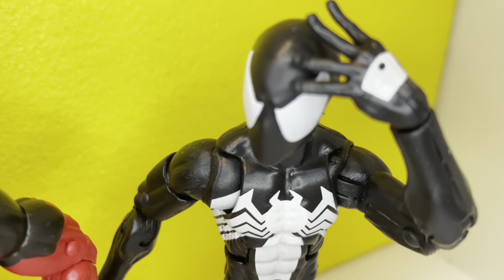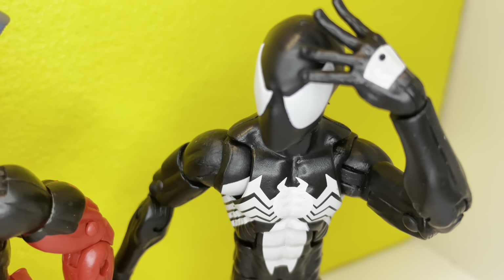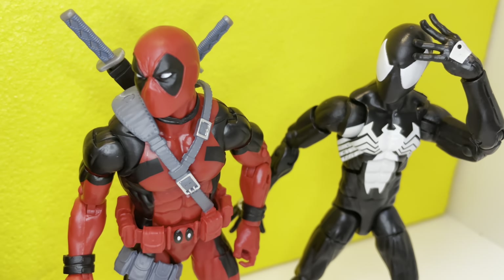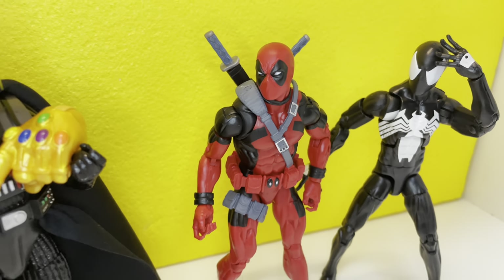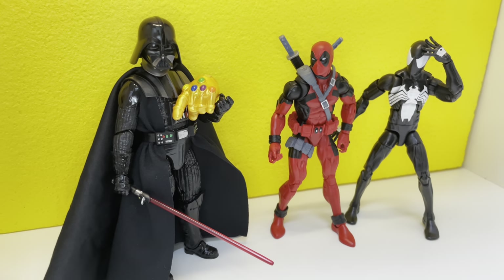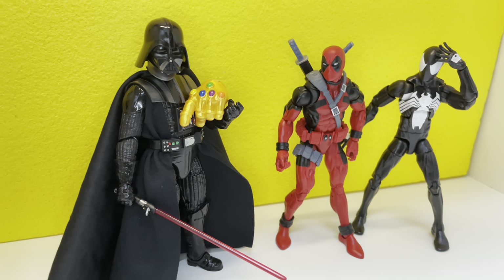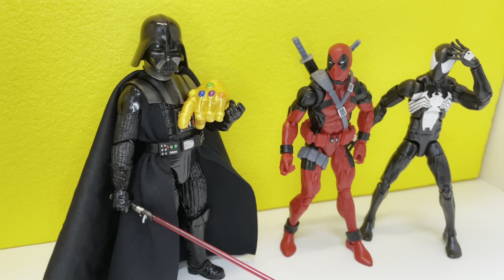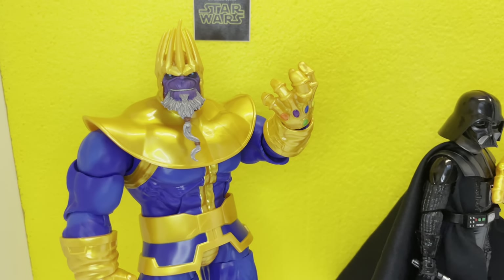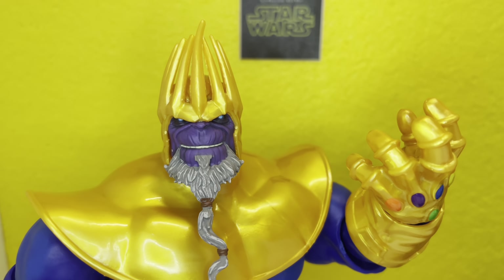Oh, my head. Why do I feel like every molecule in my body vanished and then reformed again? — I know what you mean, bro. Let's ask Vader. Hey Darth, did you defeat Thanos? How'd you do it? — You should have gone for the head. — I did. — Yeah, but didn't he have a spare? — You should have gone for the head.